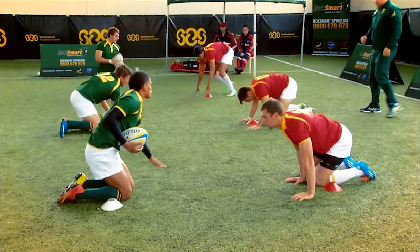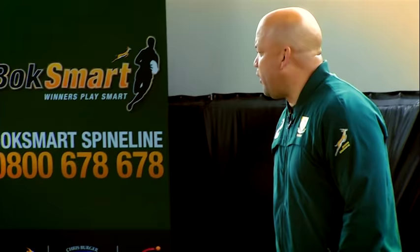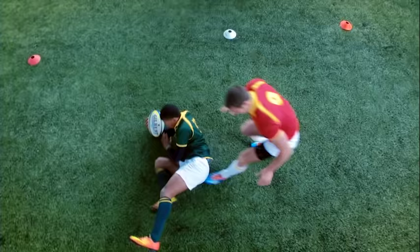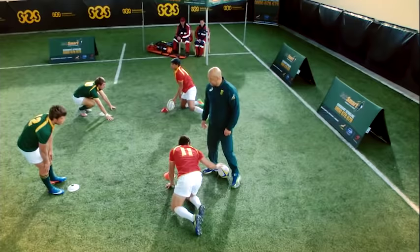Oh, great tackling. Back. Grip tight, guys. Grip tight. Heads up. Keep your heads on the target. Ready? Go. Get up. Get up. Well done.